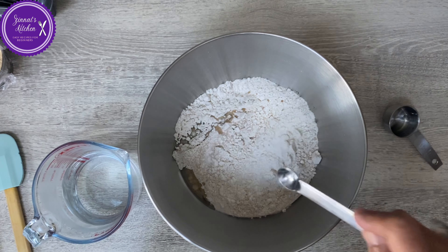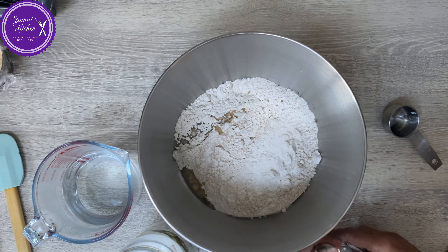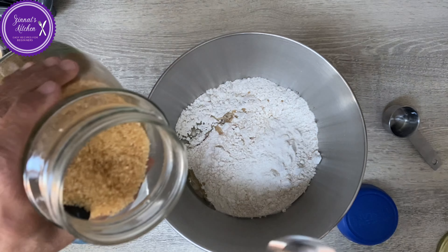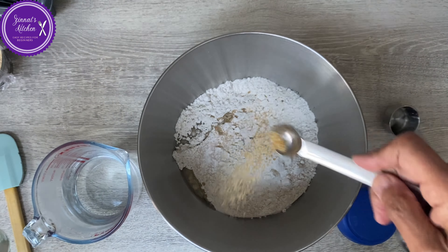I use this instant yeast — it's always kept in the fridge. With instant yeast, we don't have to check whether it is active or not. I'm using just a quarter teaspoon — only a quarter teaspoon.